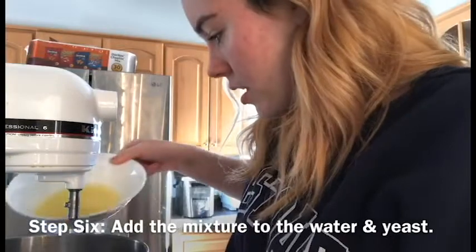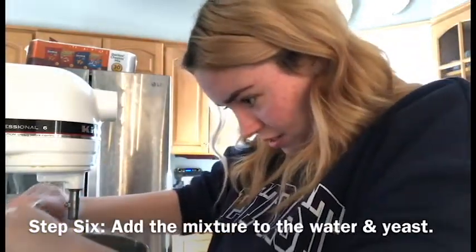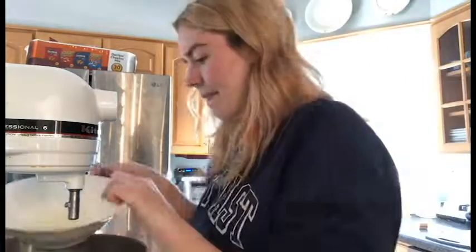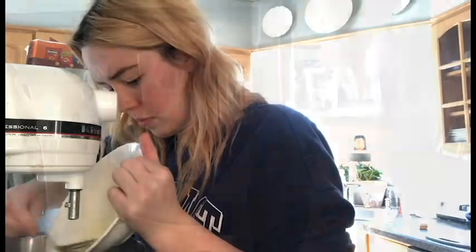So the next step is to add the salt, sugar, and butter mixture to the bowl with the yeast and the water. This actually proved a lot more difficult than I thought it would be, because it was a really weird consistency and I kind of had to scrape it out of the bowl.